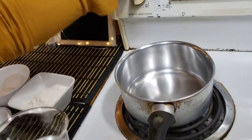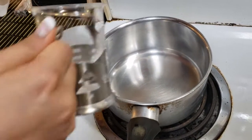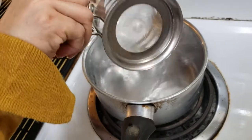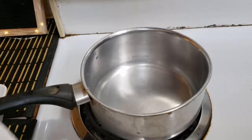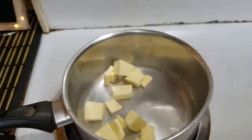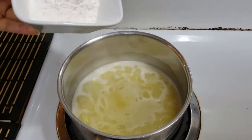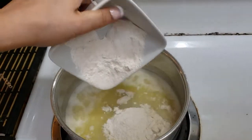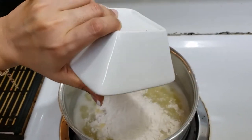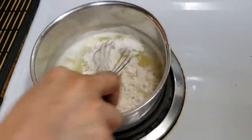First of all, I put the pan on and I will add water. Medium heat. Then we will add unsalted butter. I will add the butter and mix it well.